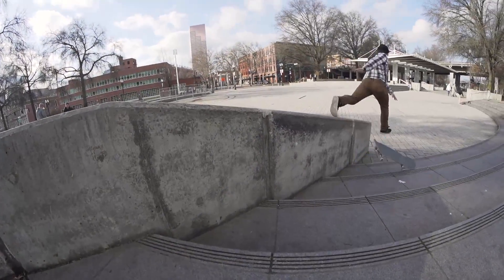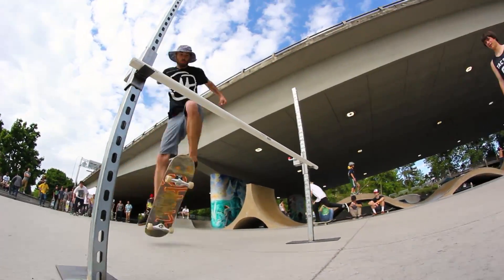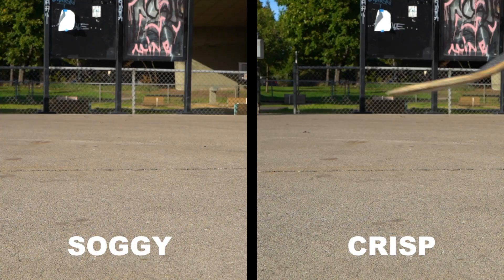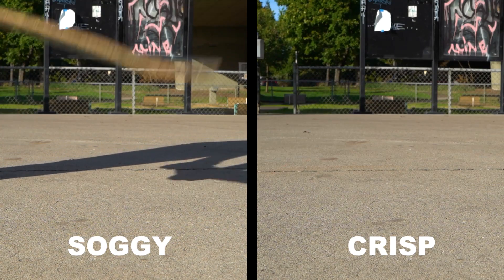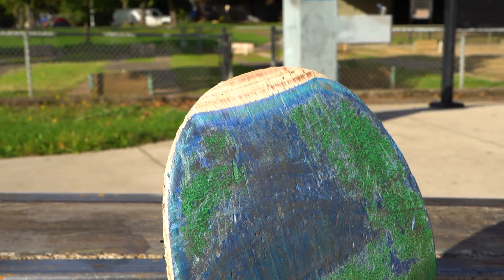Usually you'll notice when the board is feeling soggy, but you can also tell by the sound the deck makes when it pops off the ground. A new deck will sound more crisp and sharp, while a soggy deck will have a flat, muffled sound.